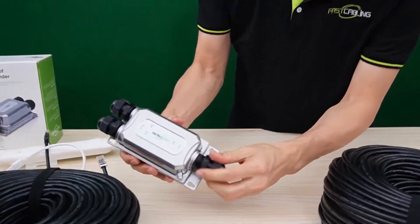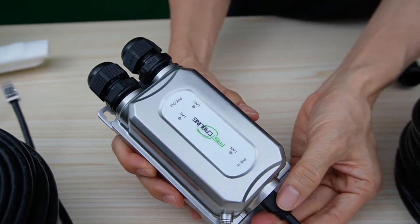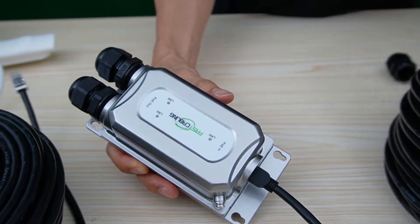Connect this cable to the input port of the PoE extender. Once connected, you can see the indicator is on, which means the PoE extender is already working with the PoE switch.